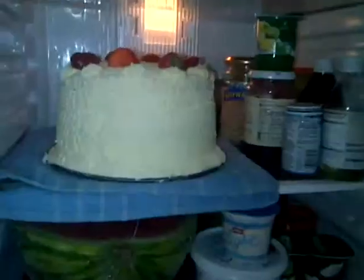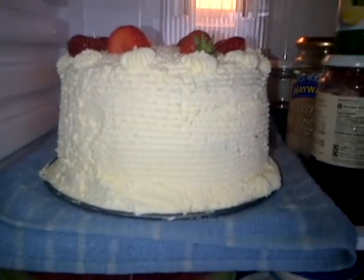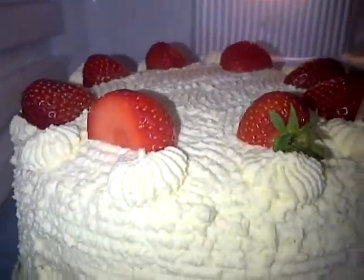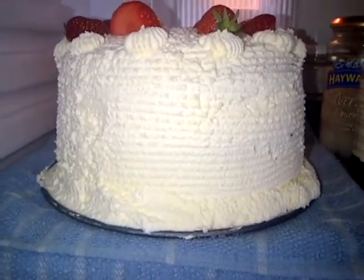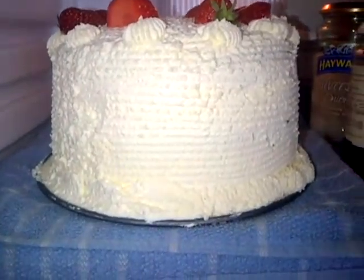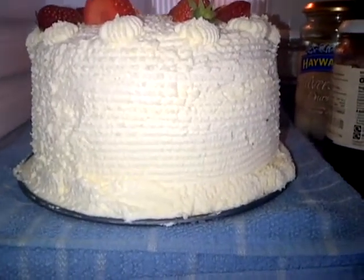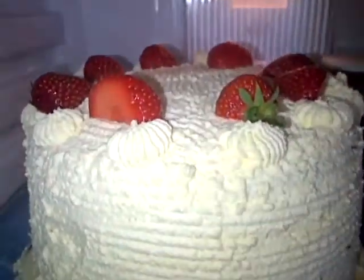Unfortunately my camera on the laptop died when I was filming the finishing touches, which was just putting a little board around the bottom and on top I put little swirls and added some strawberries. So yeah, there you go — I hope you enjoyed the video. That is the first time I've made it. It was really awkward at first because when I was smoothing the sides it was pulling the cream back up, and then I realised I was supposed to dip it in the hot water. But yeah, thanks for watching.